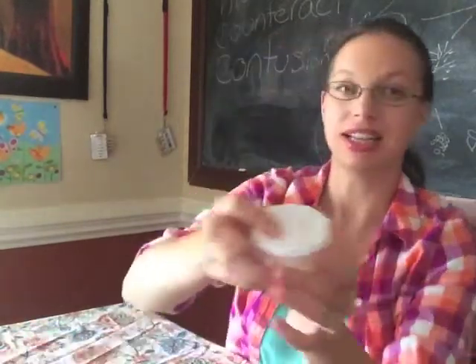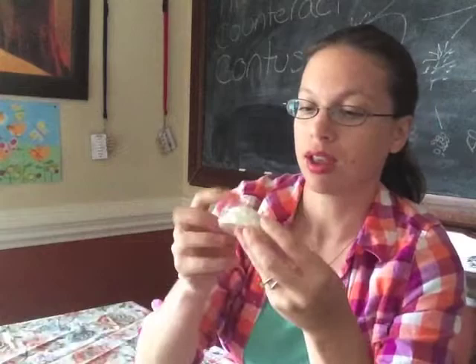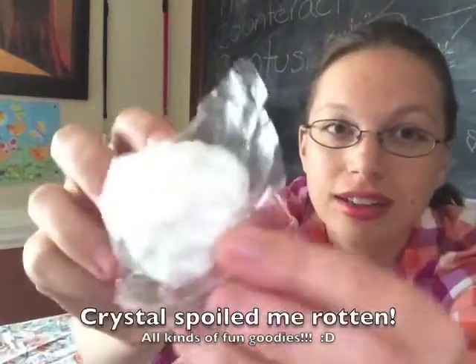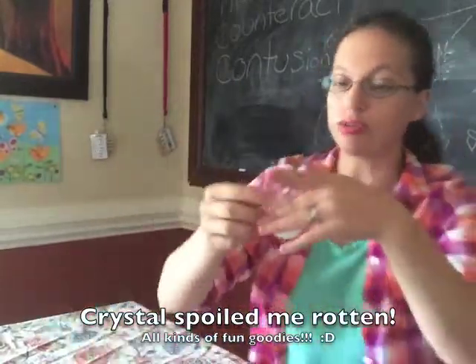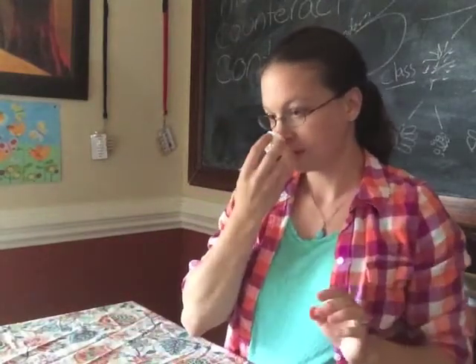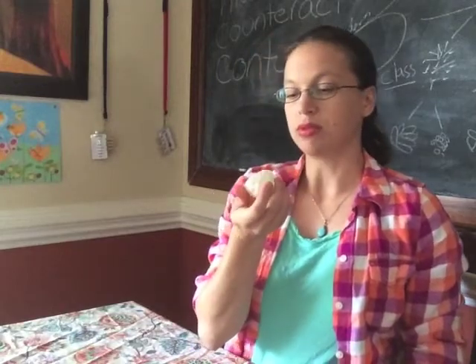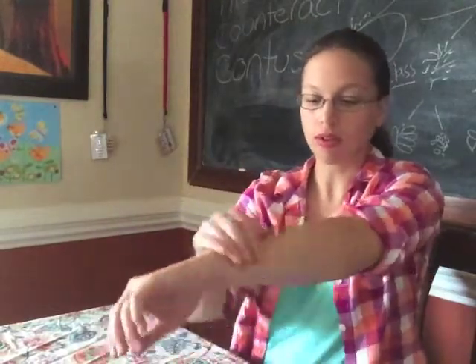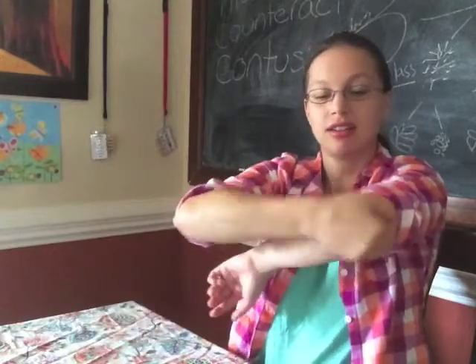Another thing that she sent is this Coconut Lime moisture bar. This is a gorgeous little look — it's like a little flower. Can you see it? Beautiful mold. I could smell the lime in there. It smells really good. So I'm assuming this is a solid lotion bar. Yes, it is. And that spreads really nice and easy.